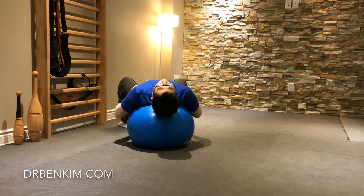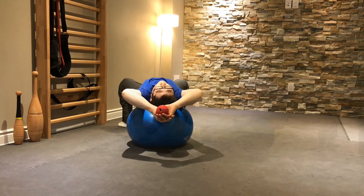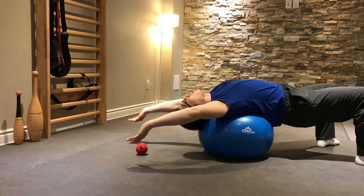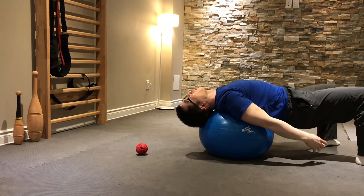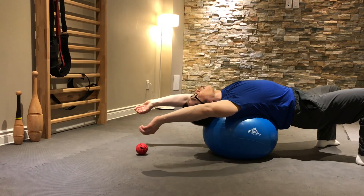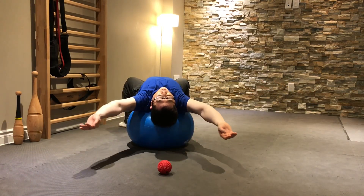This is one of my favorite ways of improving spinal mobility and shoulder mobility. You lay back on an exercise ball and let your arms rest overhead, hanging slightly off the ball. Then you take your arms in slow half circles down to your sides and back up above your head.